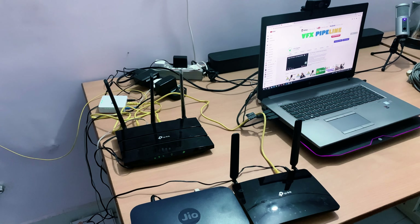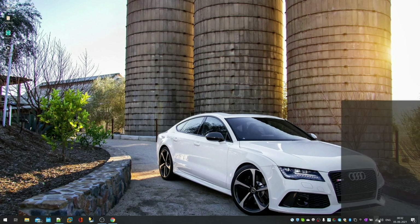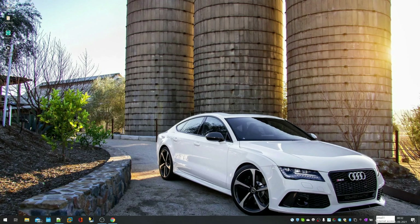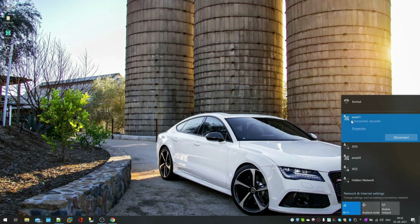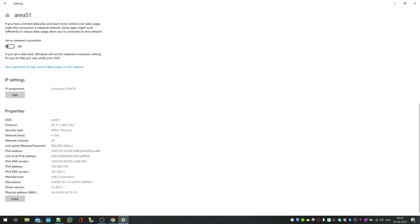Both routers are now connected. Let's do the configuration and settings to make them work as Wi-Fi signal extenders. First, connect to the Wi-Fi router where you're getting internet access — that's the primary router. In my case, 'Area 51' is my primary router and 'Geo' is my secondary router, which I want to configure as a Wi-Fi signal extender.